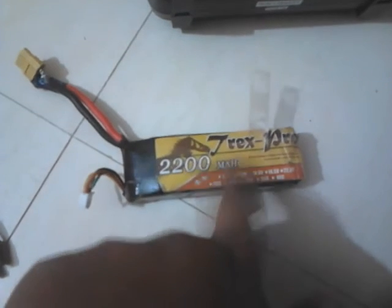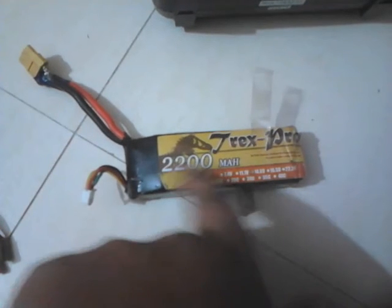Next is a LiPo battery. This is also one of the most important things that will determine your plane, whether you are going for a build-it-yourself or a ready-made one. This is a T-Rex Pro 2200mAh battery, and I'll show you more details afterwards.